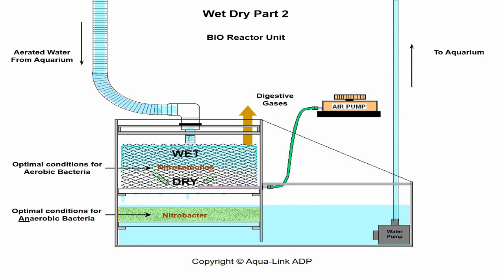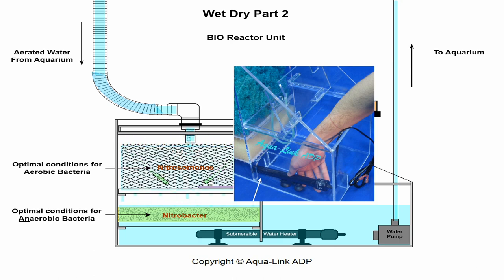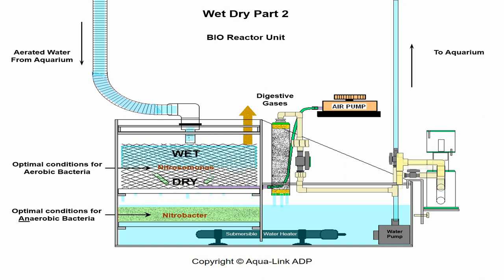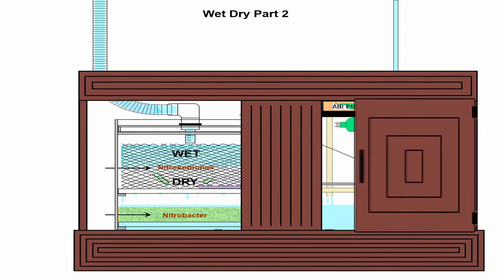A properly designed wet-dry unit will incorporate a chamber for the installation of a submersible water heater. Here, all water will pass directly over the heater, being much more efficient. A manifold can tap into the water return line to supply optional accessories like chemical reactors, dosing canisters, and protein skimmers, or other peripheral equipment like UV sterilizers — all of which will require drainage into a sump. All of the necessary equipment is neatly tucked away, quietly operating behind the closed doors of an aquarium stand.